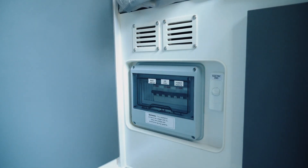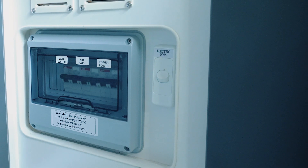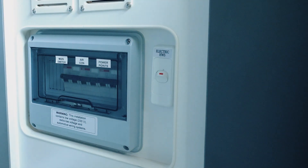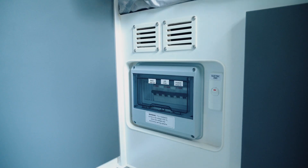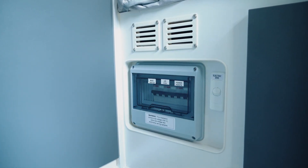Beside it here we have the electric hot water switch. So if we're running the hot water system off 240 volts at a caravan park, we can simply press that switch down and it will start heating on 240 volts without using the gas system. Always remember to turn it back off 240 volts before we leave.